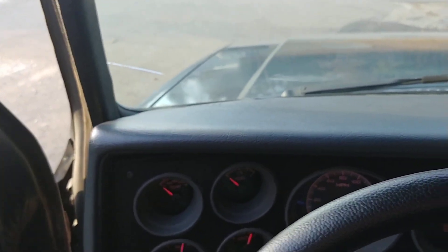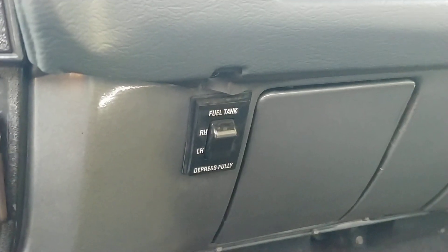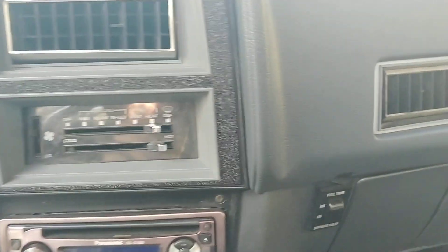The dash isn't cracked. AC blows cold, heat works, and the headliner and everything is in great shape — even the interior light works. One of the options on this truck is dual gas tanks, and the selector switch works too. There's an aftermarket stereo that works as well. And there's that brand new carpet — we installed that recently and it came out awesome.